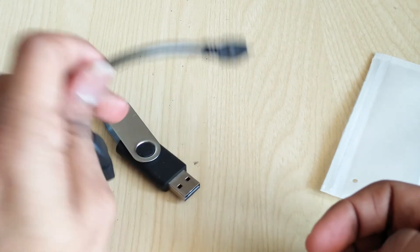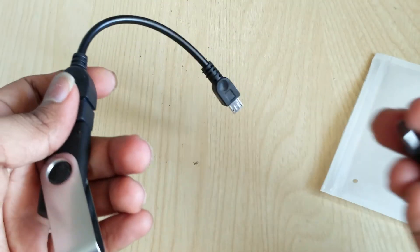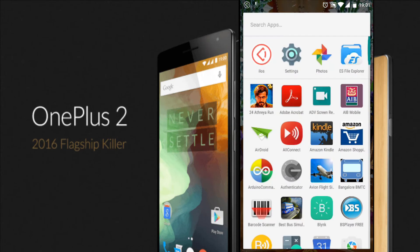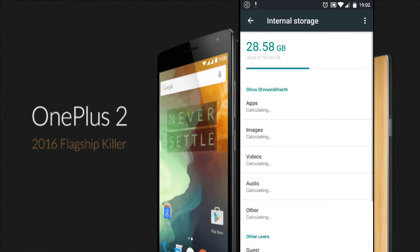So let's get started. I have a standard OTG cable plugged into the USB. I'll go ahead and connect the USB-C to micro USB converter that I showed, then go to Settings, then under Settings go to Storage and USB, click on the three dots in the top right corner, choose Enable OTG, and then insert the OTG cable.